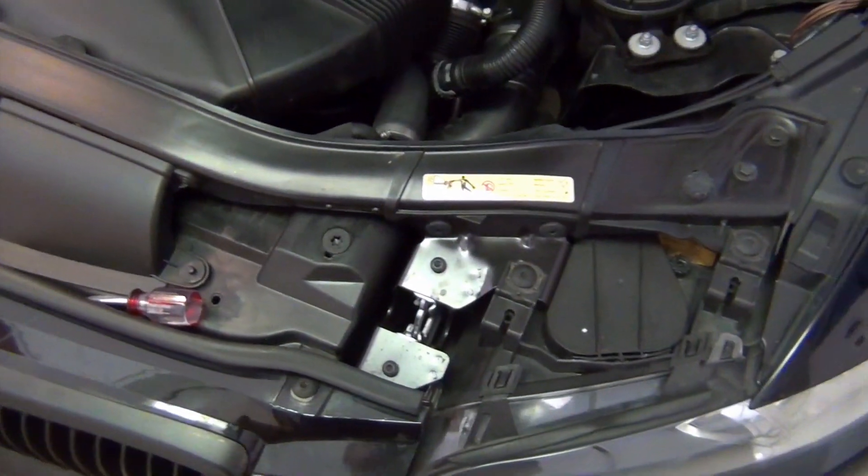The only thing I'd say when it comes to installing this: if you have big hands, it might be a little troublesome, just because the headlight housing itself is a pretty tight fit. I have average-sized hands and I was able to do it with pretty much no problems, but if you do have rather large hands it might be a little difficult. You might want someone with small hands to do that. But other than that, it's a really simple install.